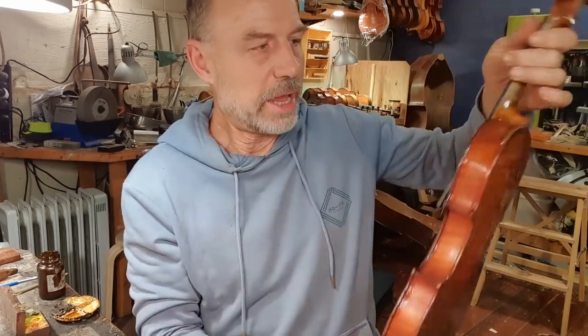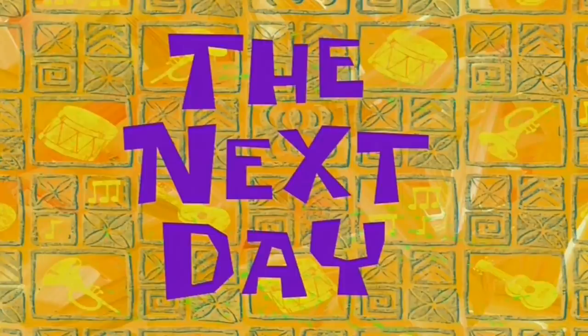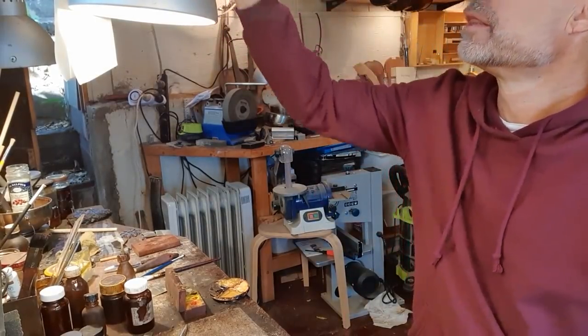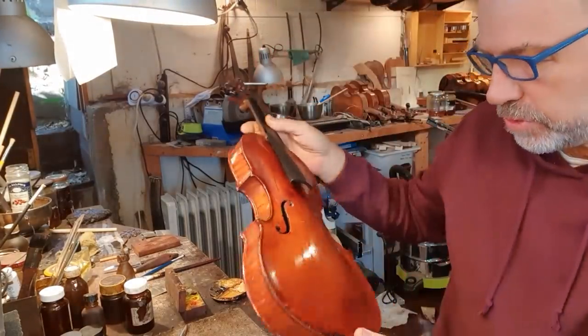Just one here and one there. I'm getting pretty happy. The unfortunate thing with this instrument is I won't get the opportunity to optimize the sound with a bridge, sound post, and all that, because she just wanted to stay with the same bridge. But she's gonna be super happy having her instrument back and working again. Good morning — it's the next morning. This has all dried quite well. I've done a fair bit of the retouching.